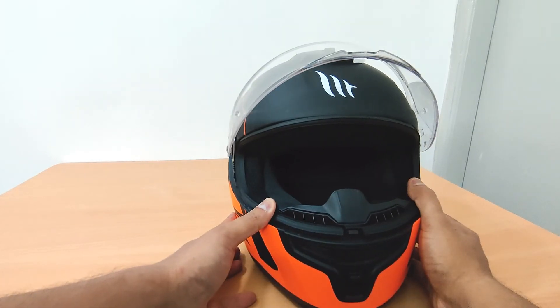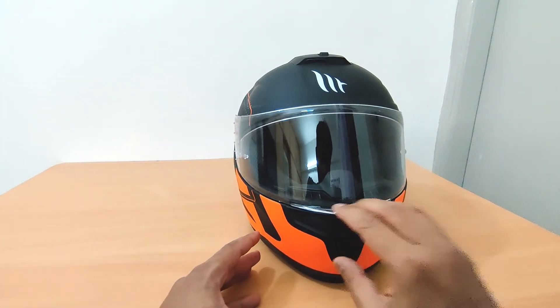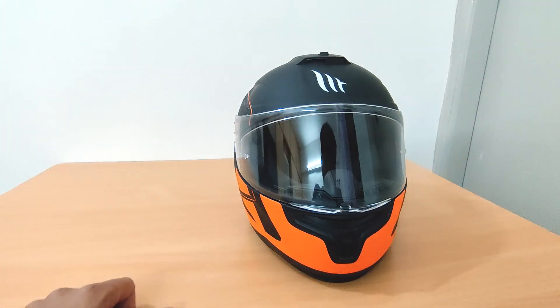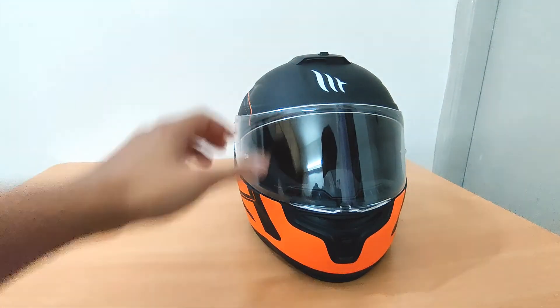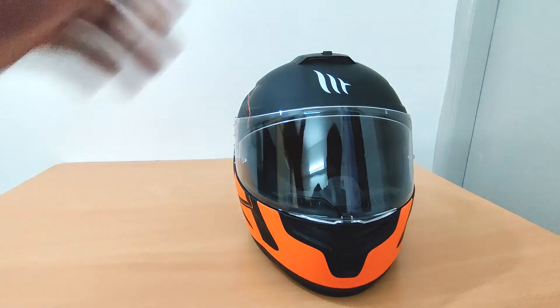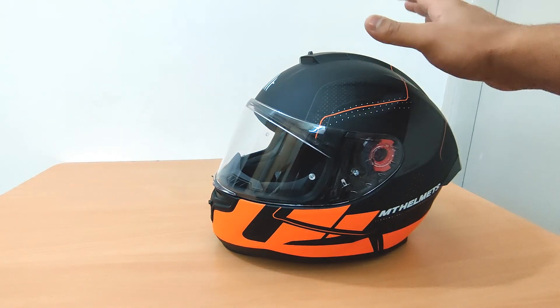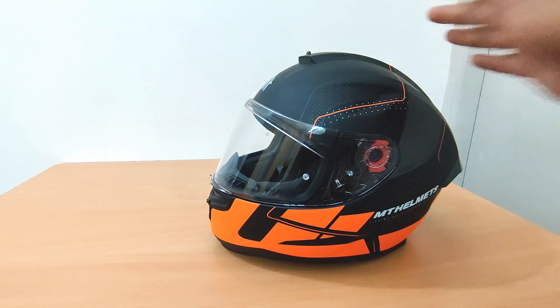For a budget helmet, if your budget is in the 5000 to 5500 range, this is one of the best helmets to get if you're not looking at other brands. Thanks for watching guys — if you have any questions please leave them in the comments section and I'll see you in the next one, thank you.